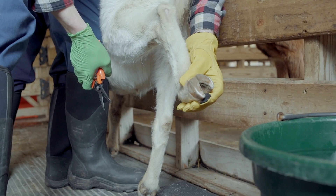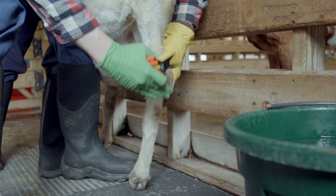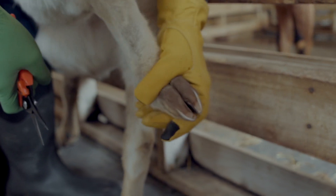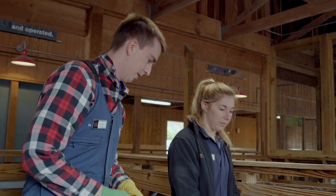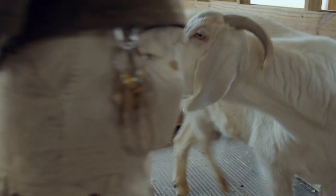That is a nicely done trimmed goat hoof. We've got a nice level surface and there's no more areas for the collection of any substrates. All right, Casper. We'll see you next time. Bye.